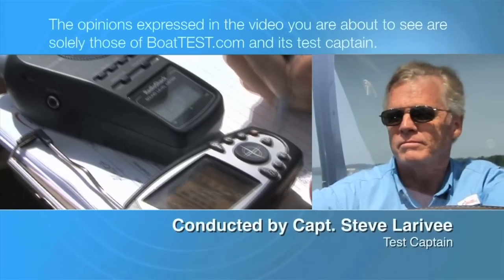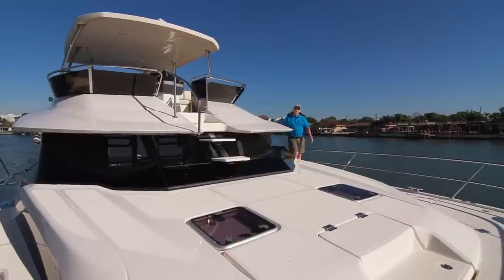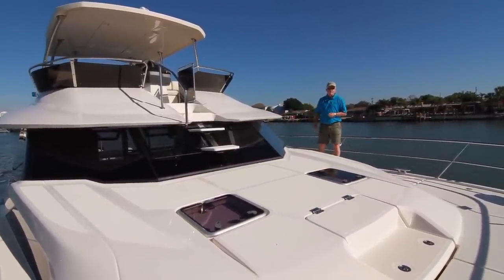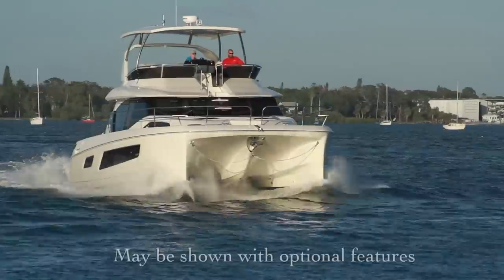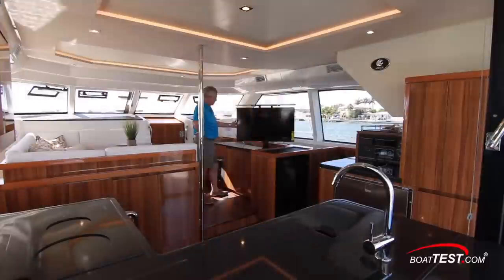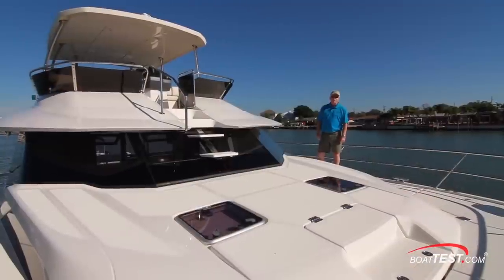The following opinions are solely those of BoatTest.com and its test captain. Hi, Captain Steve for BoatTest.com, and today I'm on the Aquila 44. The design team at Aquila told me that they made this to be an offshore distance cruising power cat with the versatility to easily transition from entertaining to long periods away from the dock. Let's take a full features walkthrough and see how they've done.